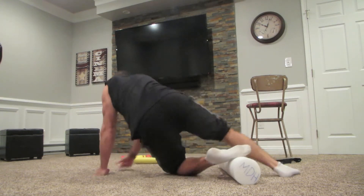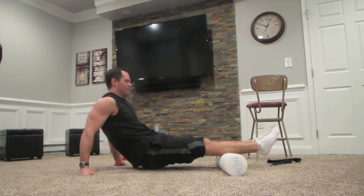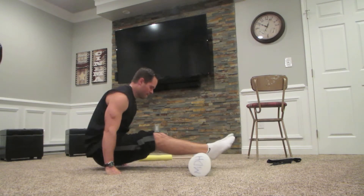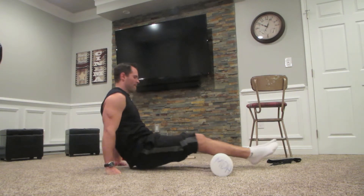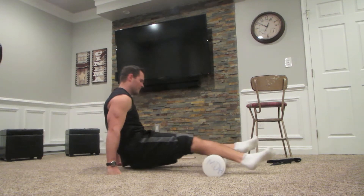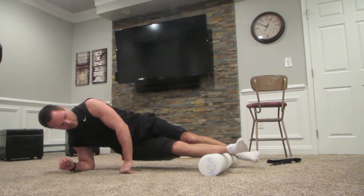All we're doing is preventative maintenance on our shins. We're going to roll out those calves and loosen them up a little bit, so our calves aren't pulling those shins — pulling that anterior tibialis off the bone, off the tibia. That's what hurts. Now I'm just randomly rolling my shins, then rolling my calves. Next I lay on my side and roll the sides of my shins, then lay on the other side and roll the other side.